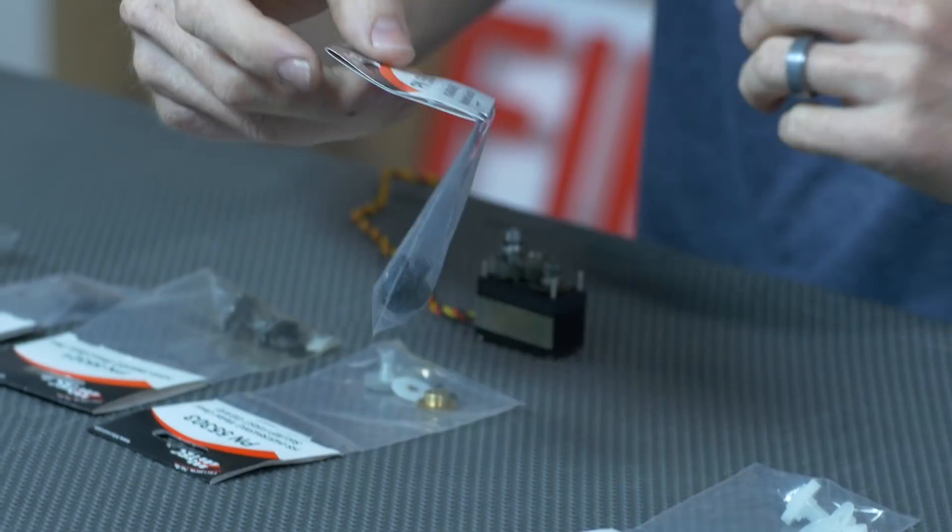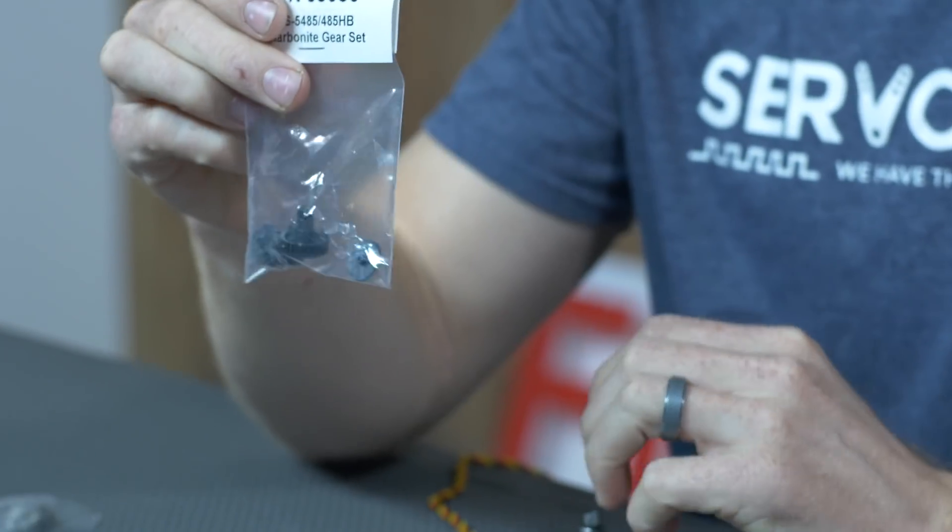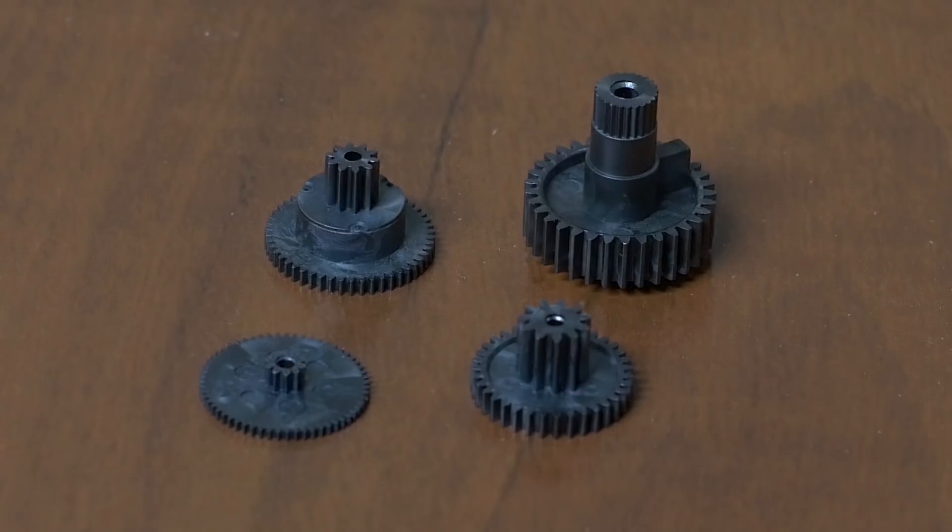On up from the nylon is another plastic material called carbonite. Carbonite has better wear characteristics than the nylon, and it's going to be able to transfer more torque.